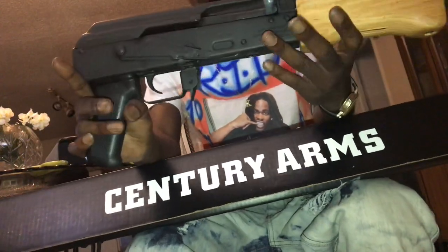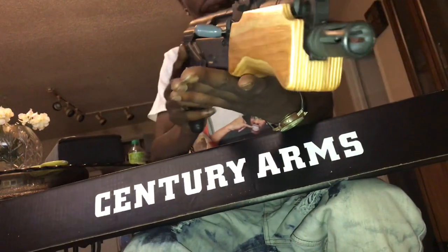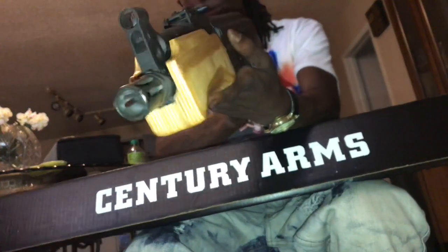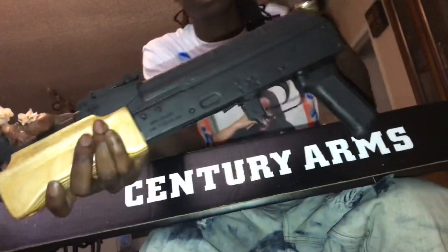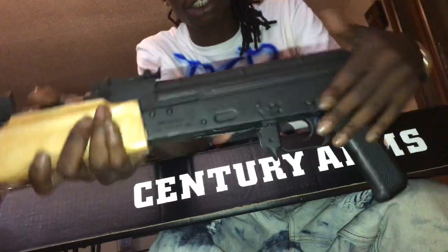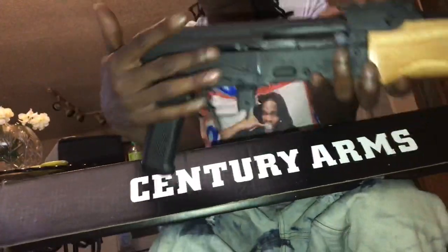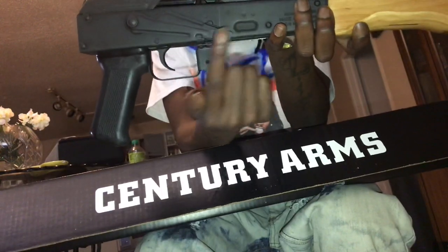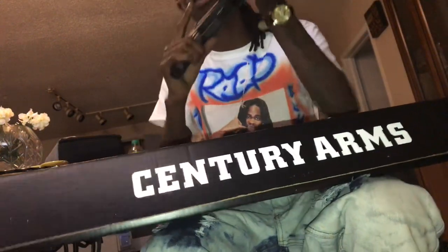I'm going to get y'all a 360 view. I did not think they was legit. I did research for like three or four days. I did have this for about a month though. That's why it's kind of got some little scratches — they weren't there when I got it though. I mean, I've been messing with it and I have shot it and stuff like that.